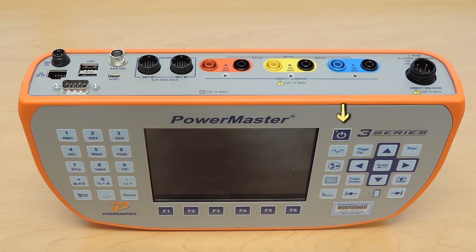To the right of that is your numeric keys, your arrow keys, your tab keys, page down, previous, page up, enter, and a battery indicator.